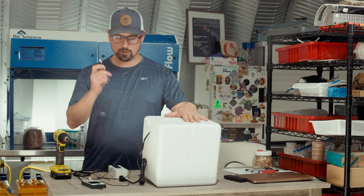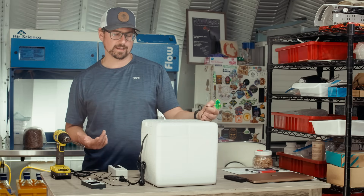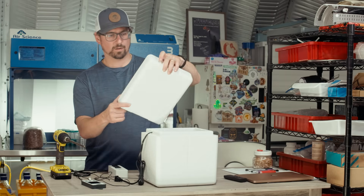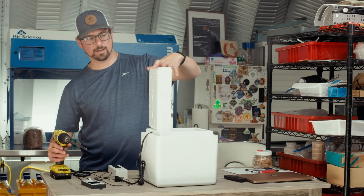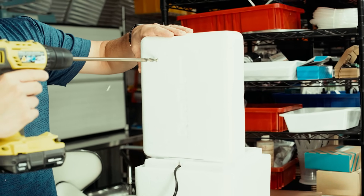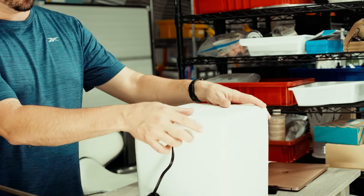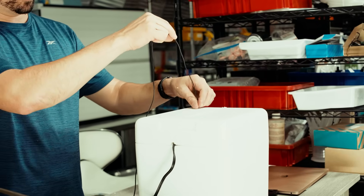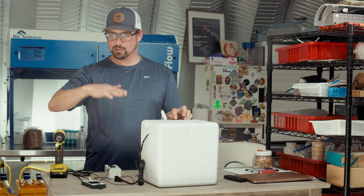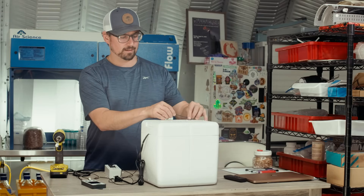Lastly, I'm going to drill a hole for the probe here — this will take the temperature inside the incubator and also allow for some air exchange. It makes a really nice port to place the probe, and this one comes with a suction cup so I can control the depth of the probe according to where the cultures are inside the incubator.